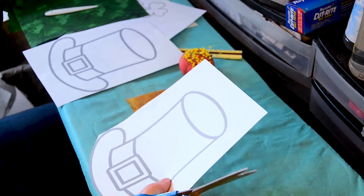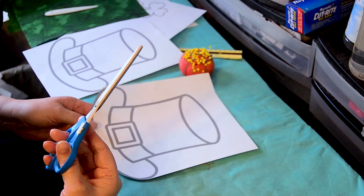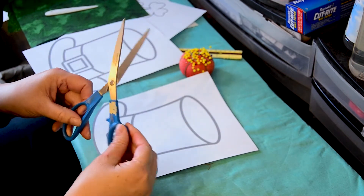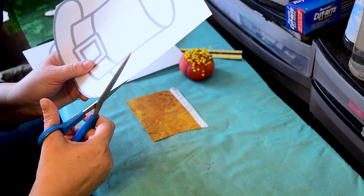Don't ever use your good sewing scissors to cut paper. This is an old pair that wore out 20 years ago and I put a piece of masking tape on it so I can tell it from all the others — this is the one I use to cut paper with.